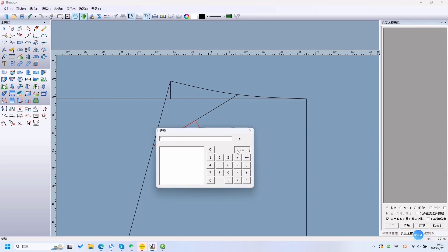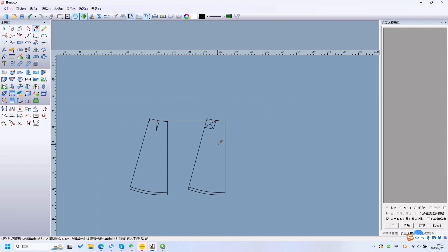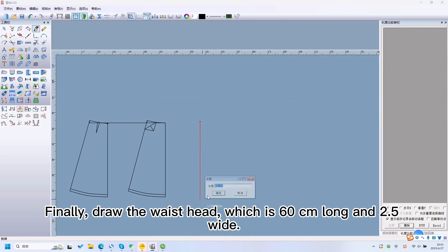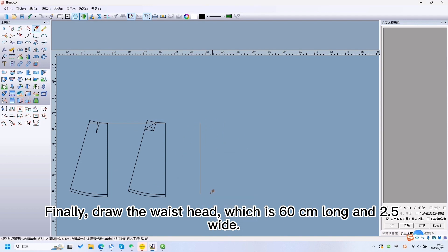Make a vertical line at the midpoint of the waistline. Finally, draw the waistband, which is 16cm long and 2.5cm wide.